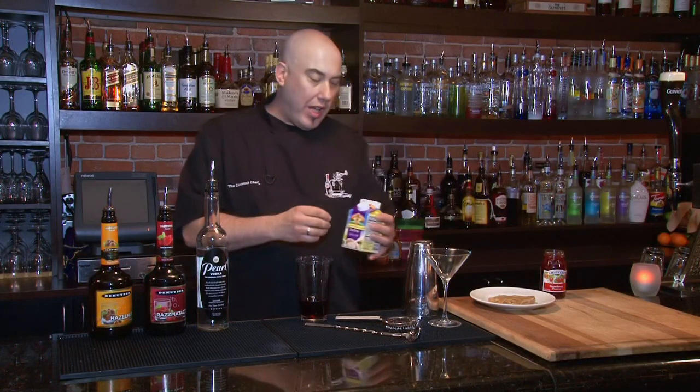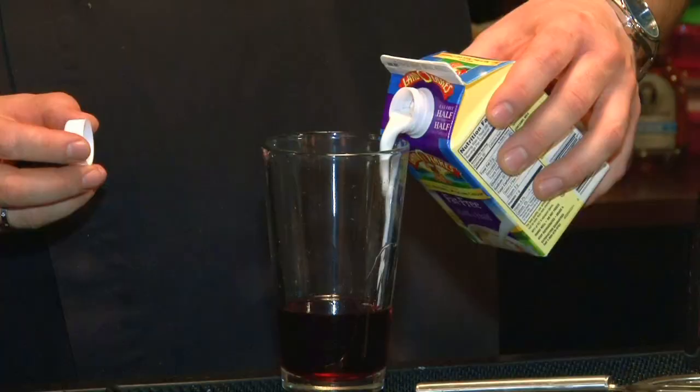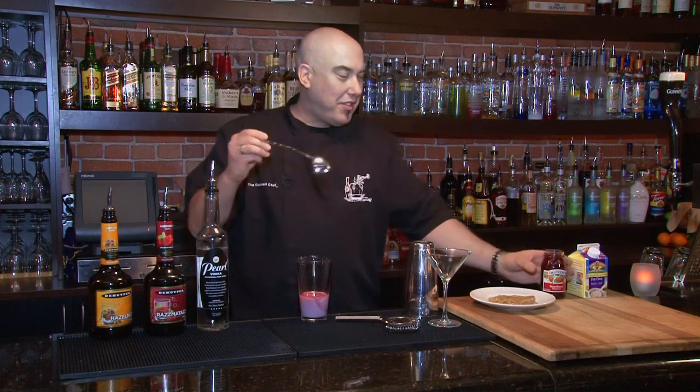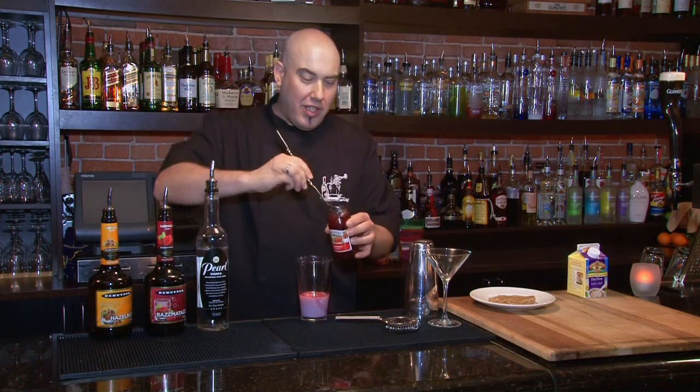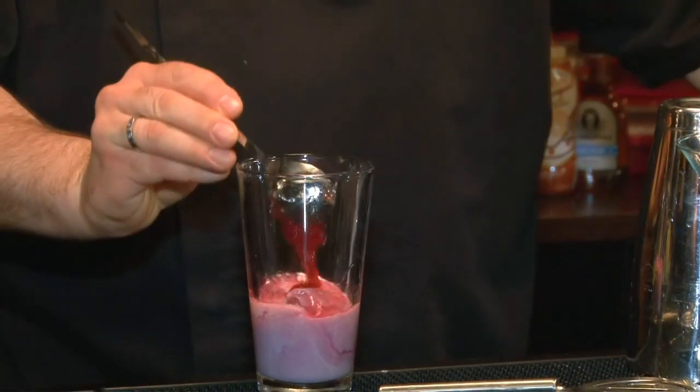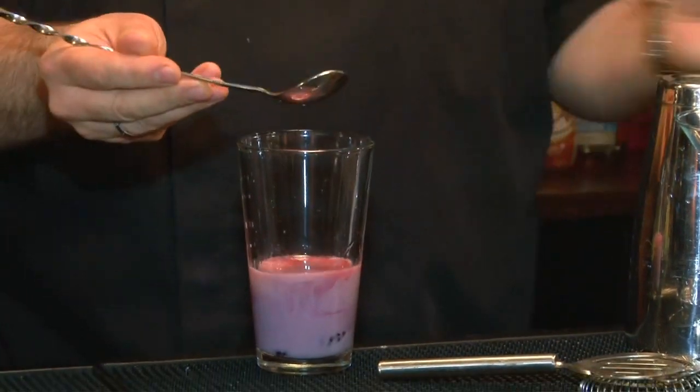Now we're going to go into our secondary additives. We're going to add a little bit of cream — about three quarters of an ounce — and a nice spoonful of preserves. I prefer preserves over jelly because preserves are strawberries, they're not processed. Jelly isn't going to have any real fruit in it, but in this case the preserves are going to work really well for us.